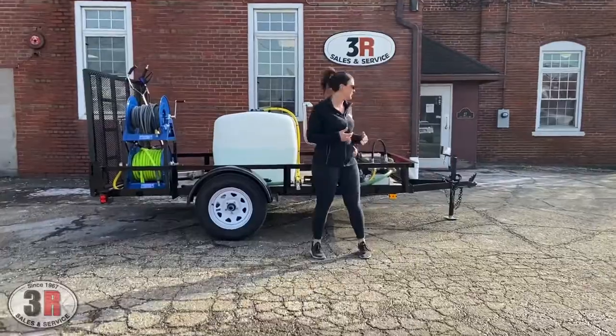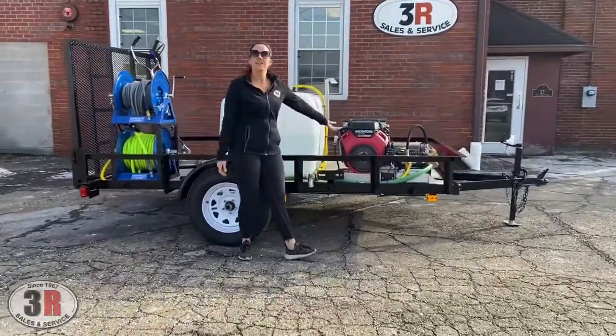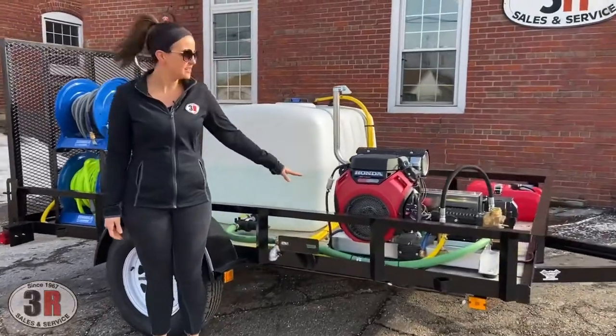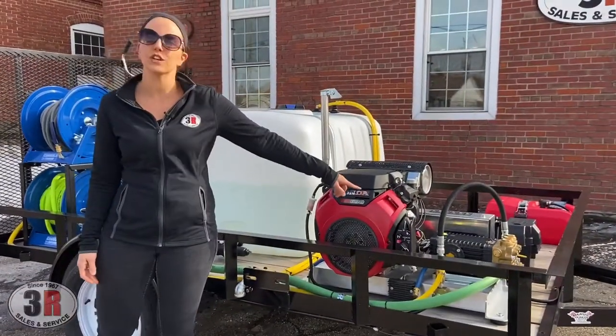This has a pressure washer system on it — 3,500 PSI at 8 gallons per minute with the Honda GX690 engine, and that has the big T-Series general pump on there.